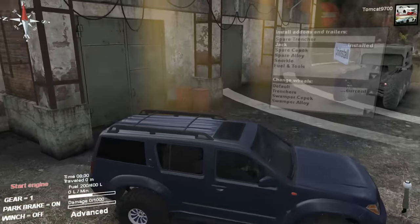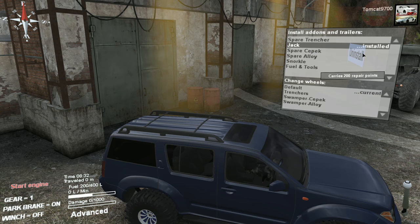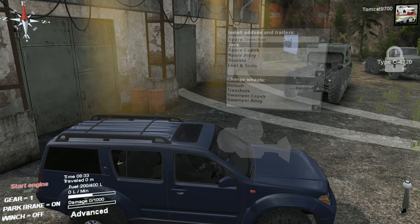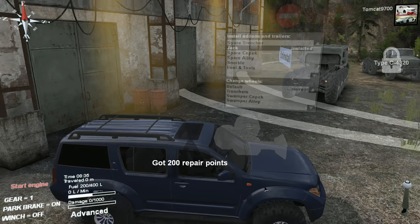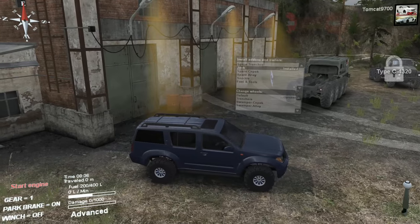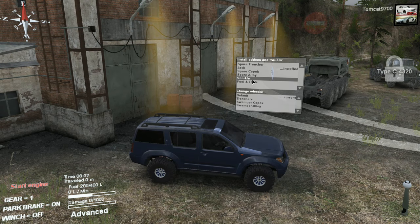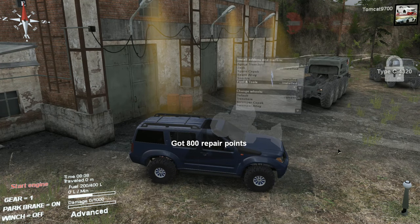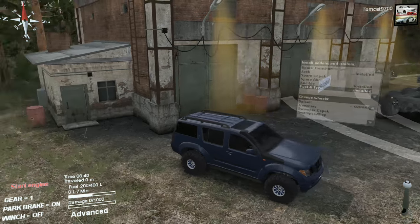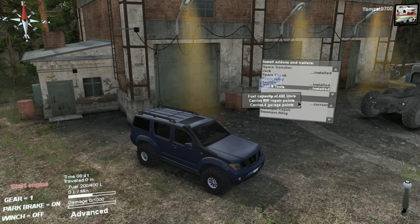We've got the high lift jack that actually goes inside behind the seats. I'll take it out and put it back in so you can see the little red spot back there where it actually is. Then you've got different spare wheels and tires, a snorkel which we will install, and we're also going to install fuel and tools. Once those are done, I want to see what the different tire options look like - we've got the default wheels and tires.